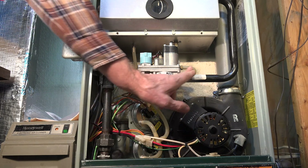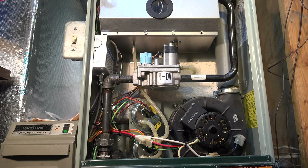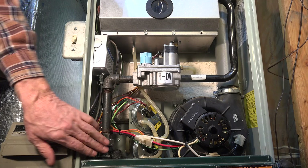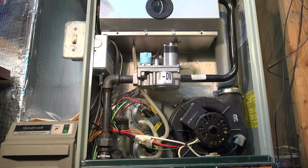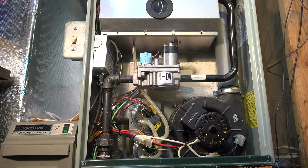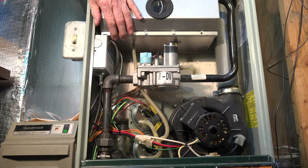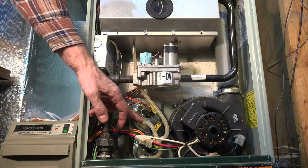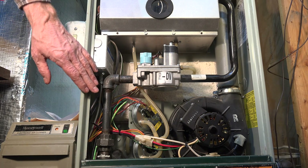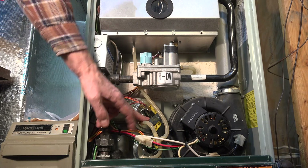This pipe references the combustion chamber and puts the gas valve in the same pressure area. The vacuum switches are being pulled on one side with a hose going back to the secondary heat exchanger — the inducer is drawing vacuum. On the opposite side of the pressure switch, there's also a vacuum from the combustion chamber.